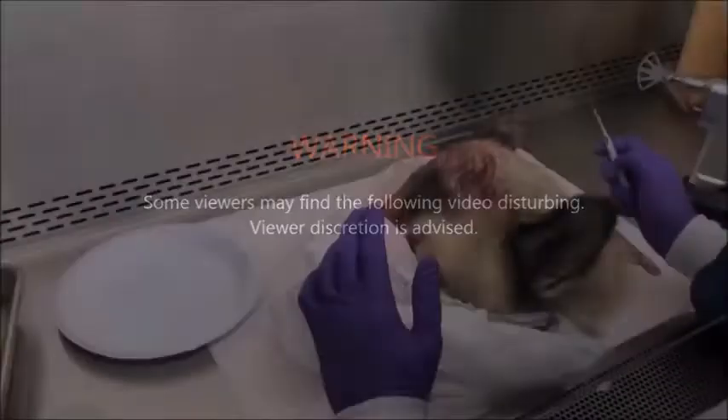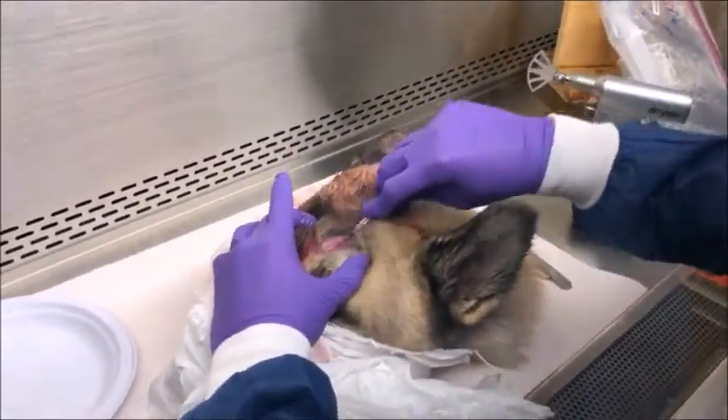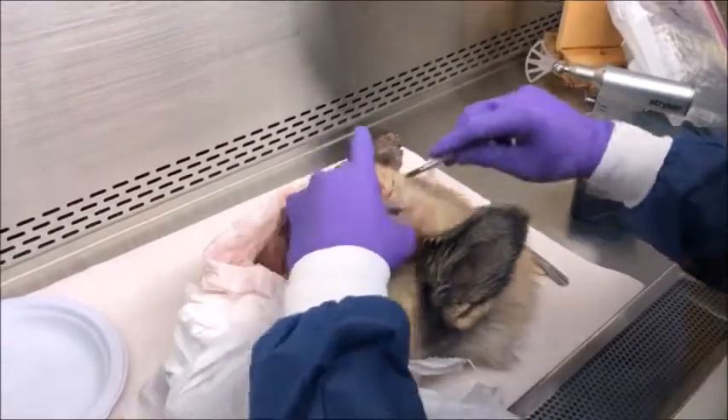Some viewers may find the following video disturbing. Viewer discretion is advised. This is a necropsy on an Akita breed dog that attacked someone, bit their legs severely, and was displaying neurological symptoms.